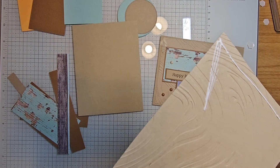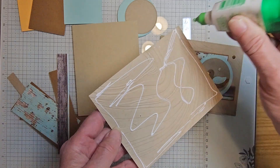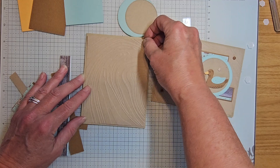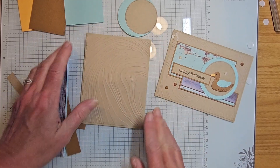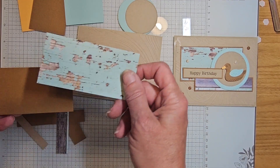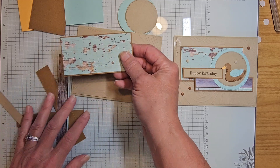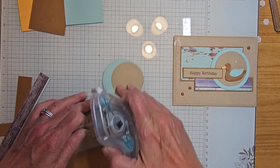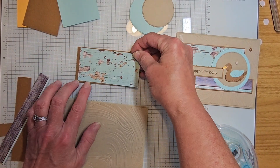Go ahead and adhere that right away. Because it's so textured I like to make sure I have enough adhesive so it will stay — give it a nice rub to get glue out to the edges. Our card is going to be going this way. You have a piece of two by four Designer Series Paper and I'm going to layer that onto a piece of pecan pie, two and one-eighth by four and one-eighth.